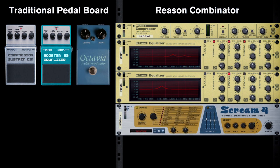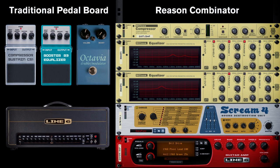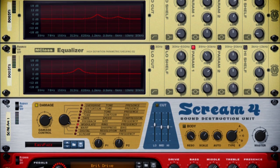That heads into a Scream, which is kind of the heart of the ring modulation and the Octavia sound that you're hearing. And that goes into the Line 6 guitar amp. This is all within Reason Essentials. Those basic devices make up this patch.